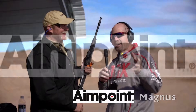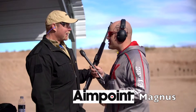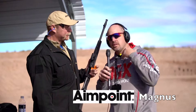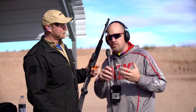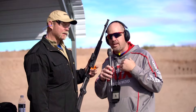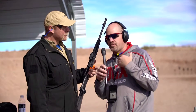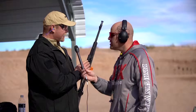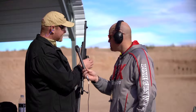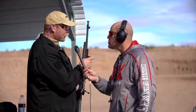Hey guys, we stopped at the Aimpoint booth today. We got Magnus, with the World's Strongest Man competition, here with us. What he's going to talk about is the H2 — specifically what the difference between the H1 and the H2 is, because we know they've changed over the years. The H1, as you know, has 90-degree lenses and you can see this plastic thing — the cap — popping out of the sight a bit.